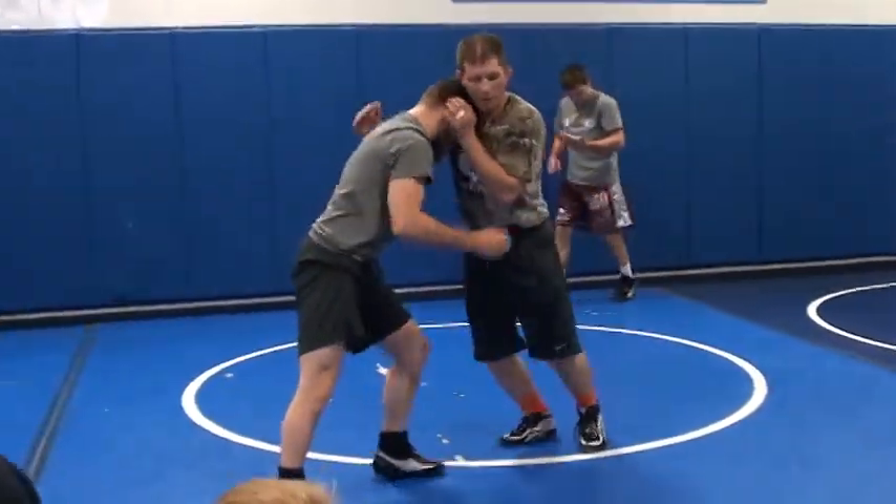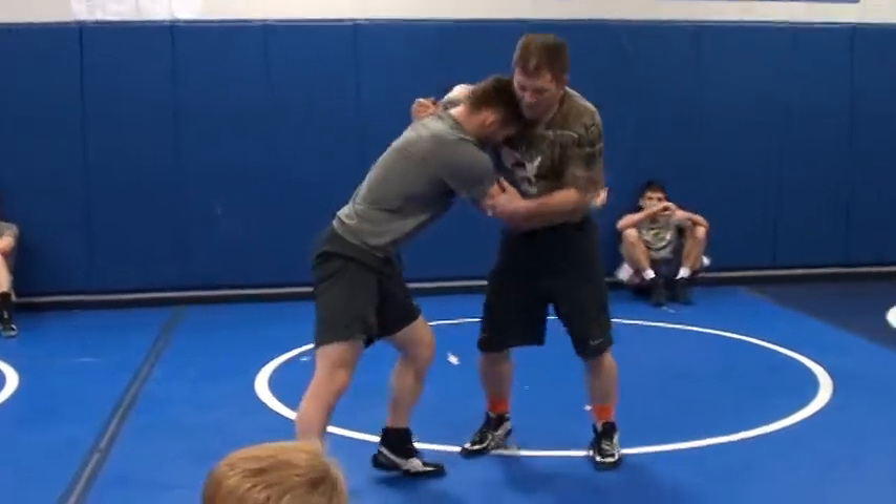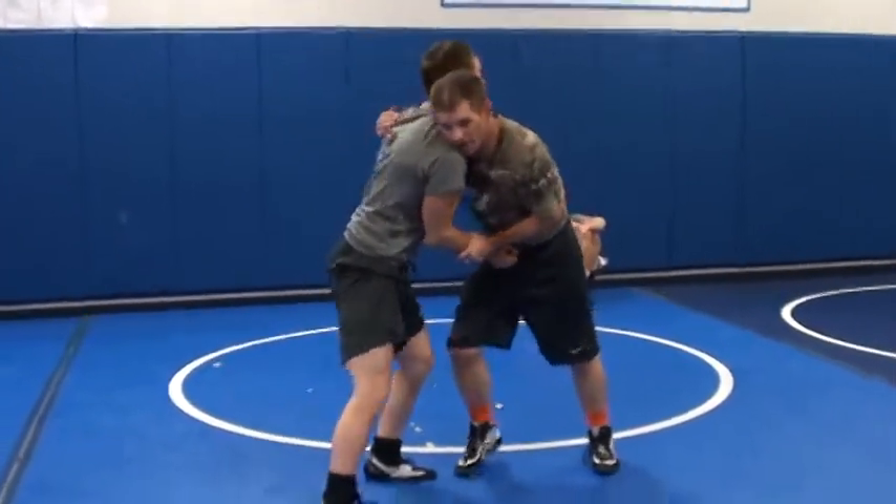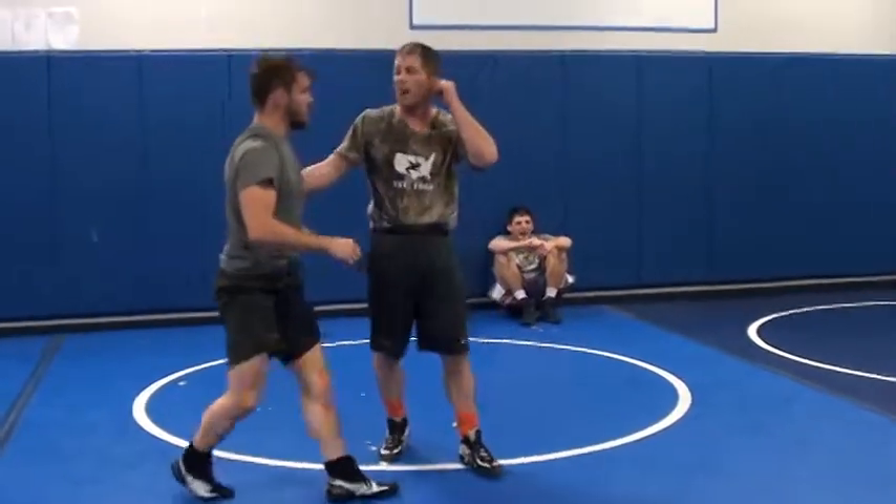We're in an underhook, strong side, strong arm underhook. On that wrist. This is — I'm going to do a cutback.